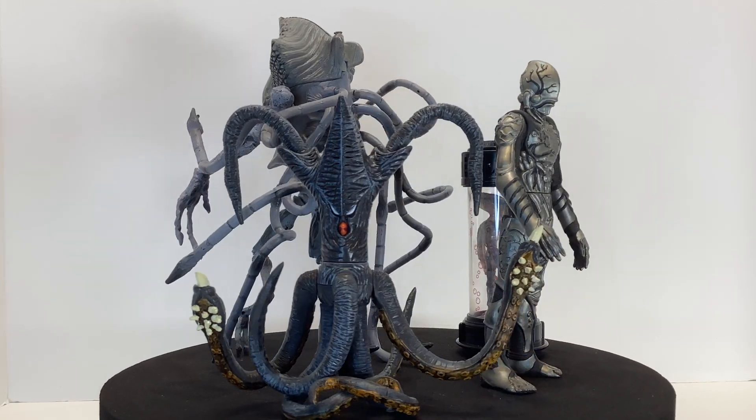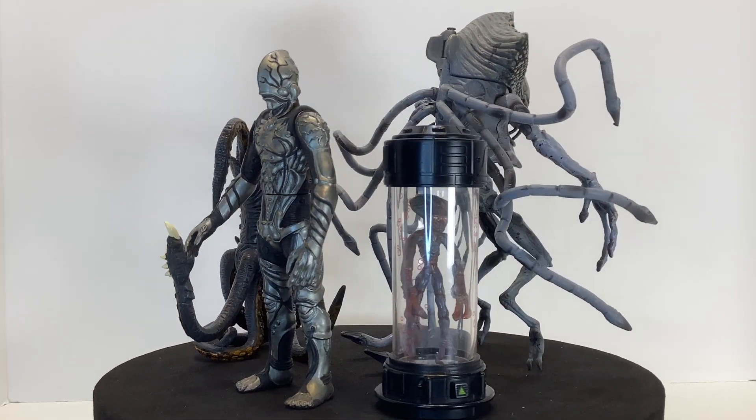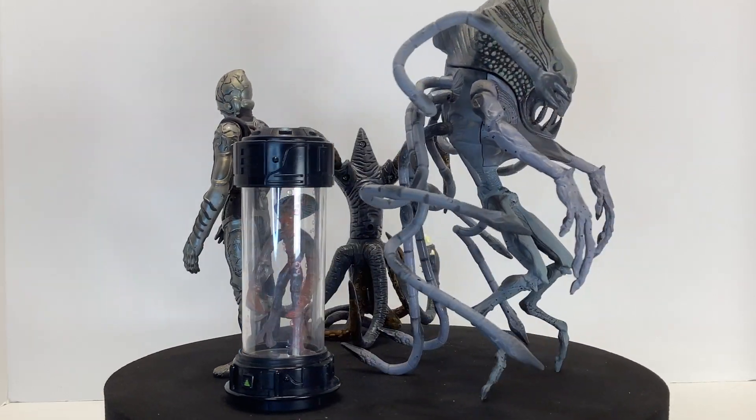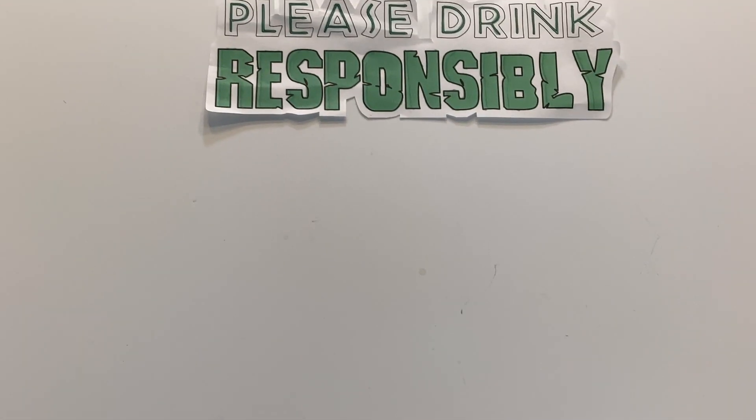If you're gonna be spending this Independence Day hunting for these on eBay, or lighting off fireworks, I recommend not doing either one under the influence of alcohol, since you may end up missing some limbs either way. So good luck, thanks for watching, and please drink responsibly.